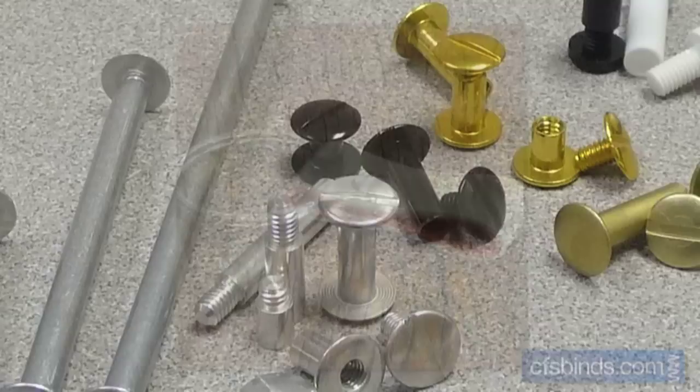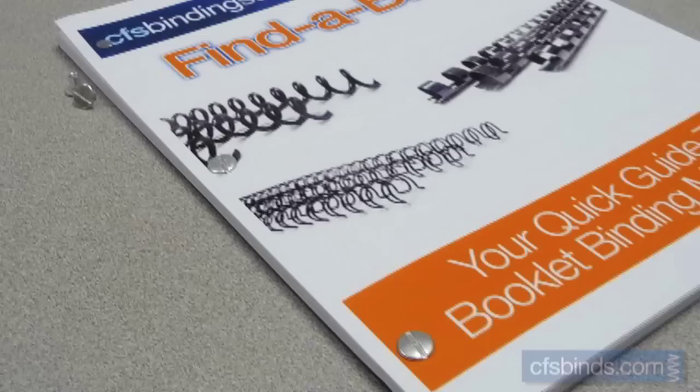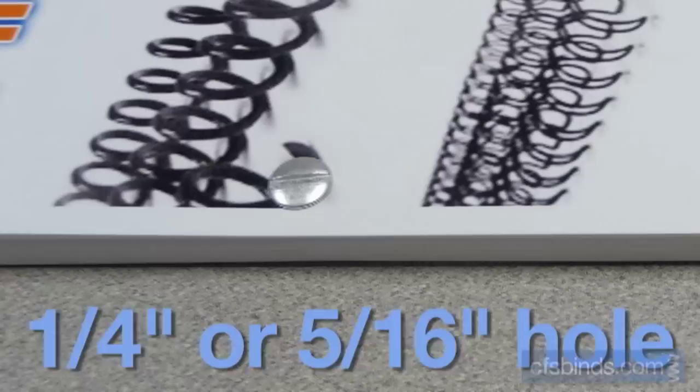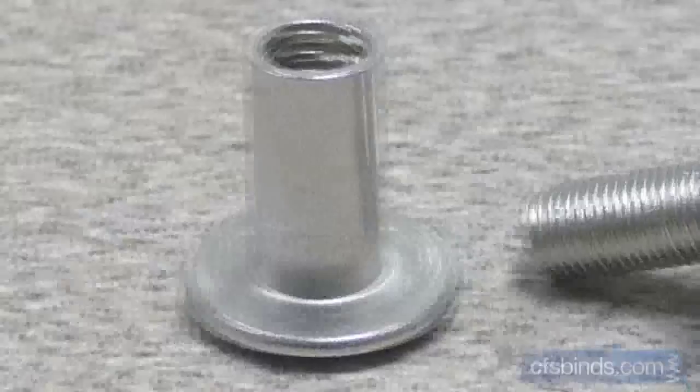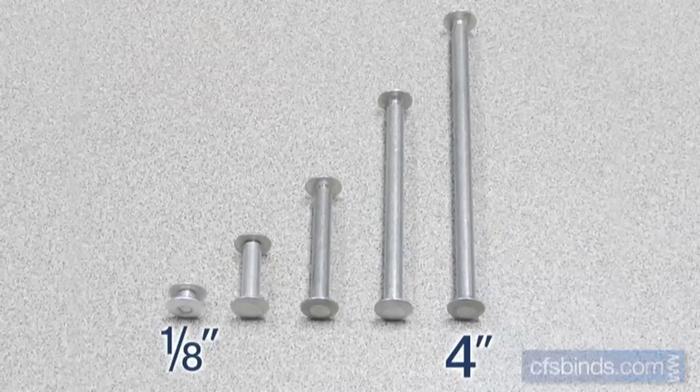Unlike most other binding methods, screw posts require no special binding equipment. All that's really needed is just a hole in the material that you want to hold together. The hole needs to be a quarter or five-sixteenths inch diameter, which is the same used in standard three-hole paper for use in three-ring binders. Screw posts have two parts: the barrel post, usually the back or bottom portion, and a cap screw that serves as a top and just threads into the barrel post, squeezing the material together.